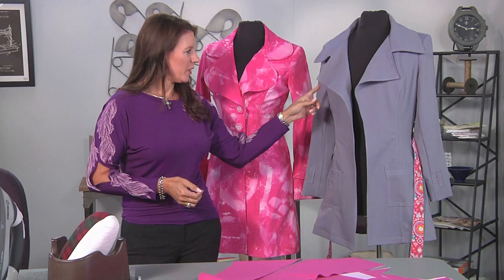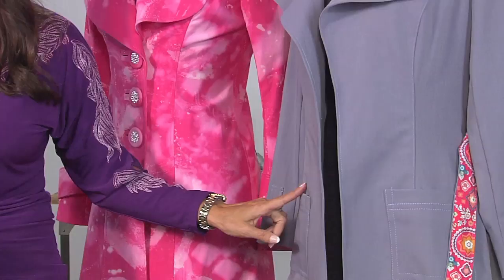Hi, Angela Wolf here. We are continuing on with our jacket and today we are sewing princess seams. With this jacket there's one in the front. With this trench coat it's the front and the back. Either way, it's going to be the same process.